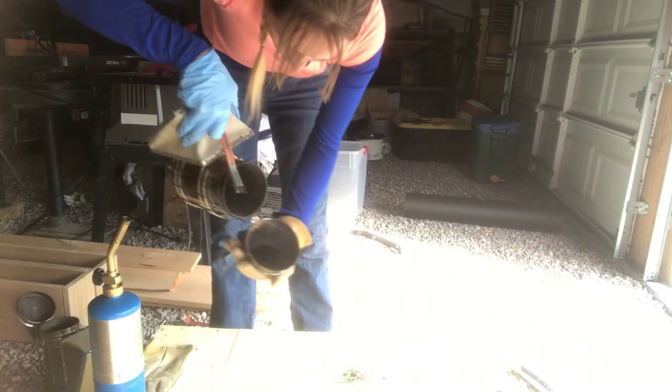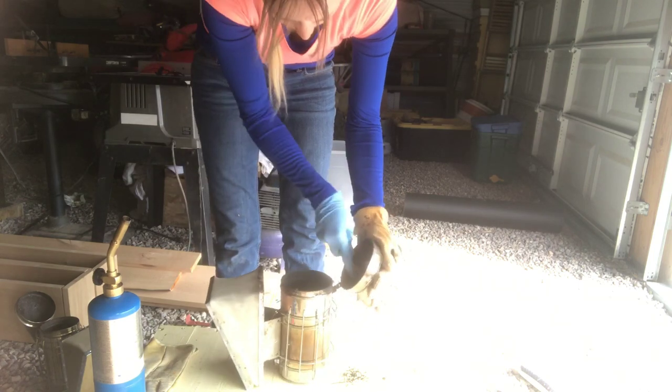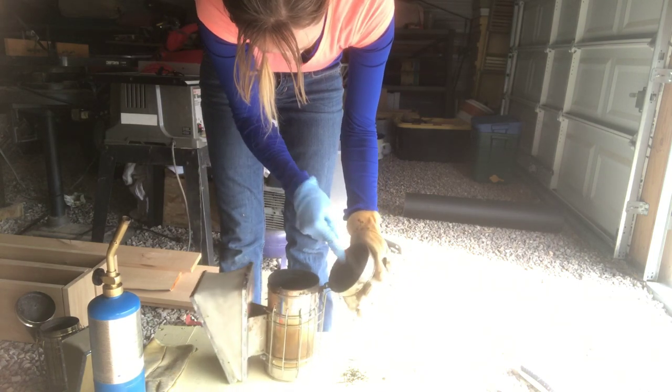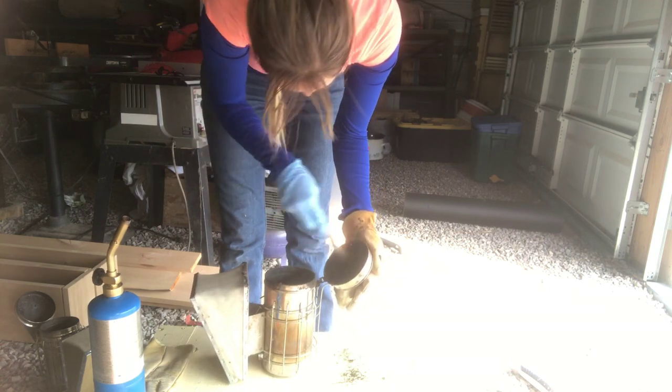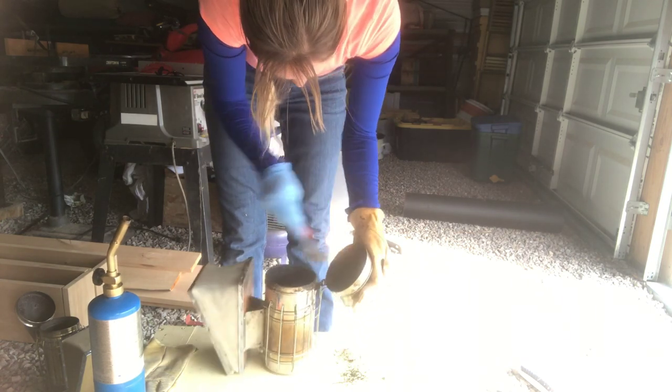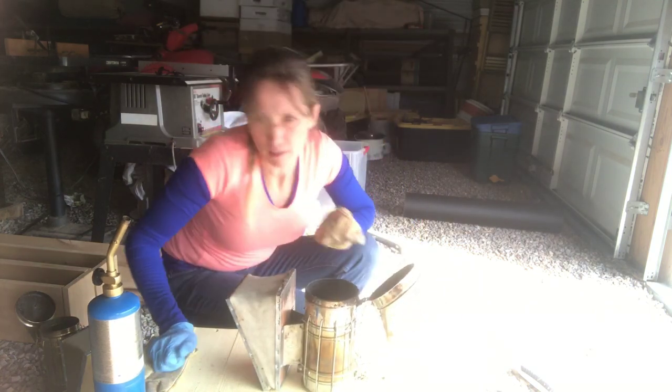Using a wire brush to clean it doesn't seem to get the soot off as well as melting it. It's definitely harder to get it off. That wasn't very successful, so let's warm it up and see if that'll help things.